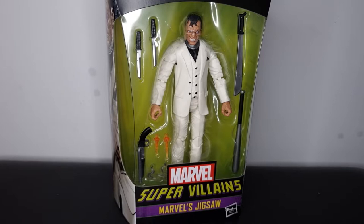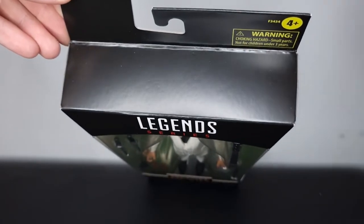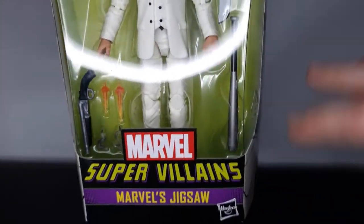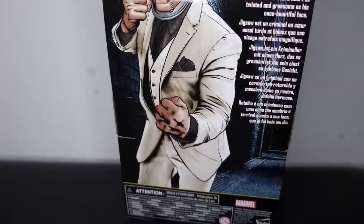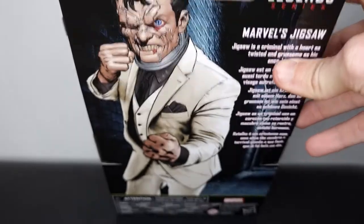Hey guys, Plastic Guy here coming back with another figure review. Today we're taking a look at this brand new Marvel Legends Jigsaw figure. Taking a closer look at the box first — we normally have a build-a-figure piece description and a logo up top, but we don't have any of that today. We've got the warning up here, Marvel Legends Series, and the display which is looking great. Marvel Super Villains — Marvel's Jigsaw — Hasbro. Really cool image on this side, same image on this side, and same image on the back.